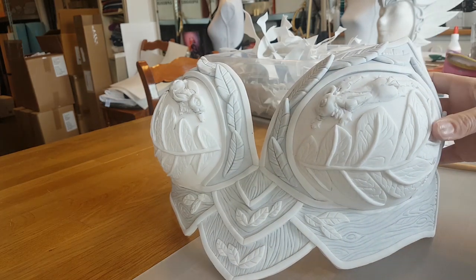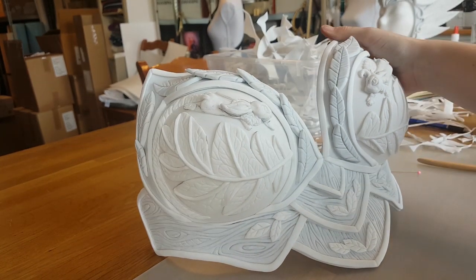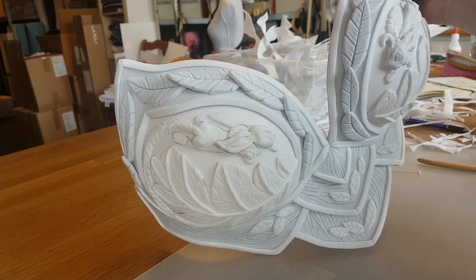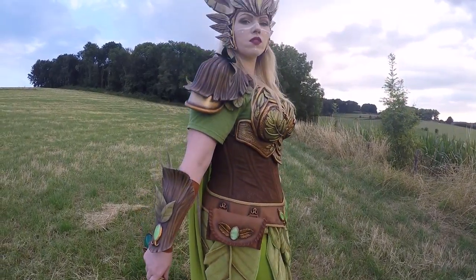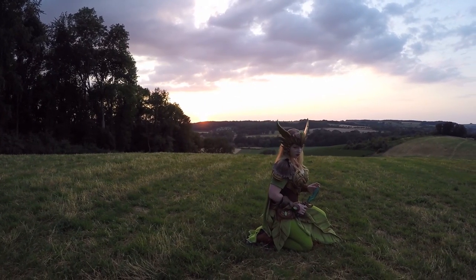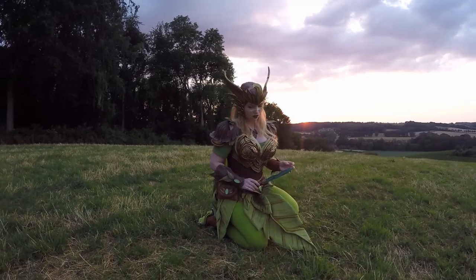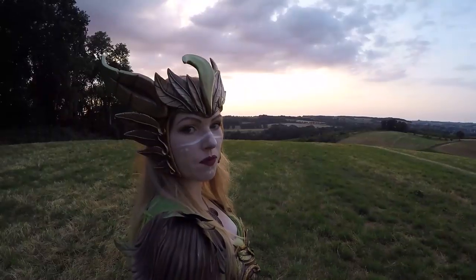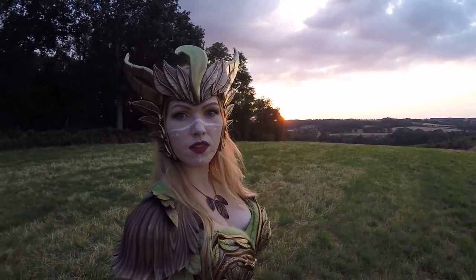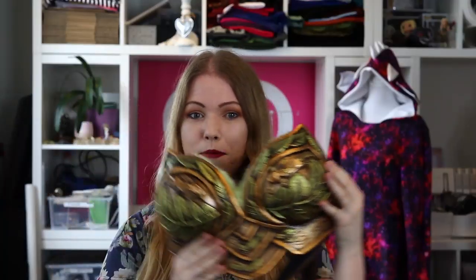Then the whole breastplate is fully detailed and ready for primer and paint. I really love how this turned out and I love wearing this costume. It was painted with PVA primer as a primer, then with gold gilding wax from PBU as the gold paint, and some metallic green paint for the leaves. I will put a link down below to the paint so you can find them — because I really love them and recommend them. Oh, and there will also be a video about the headpiece later. So that's how I made this really cool breastplate out of white Worbla.